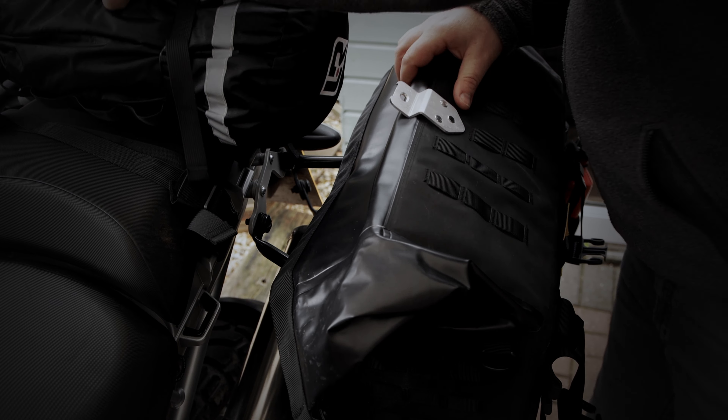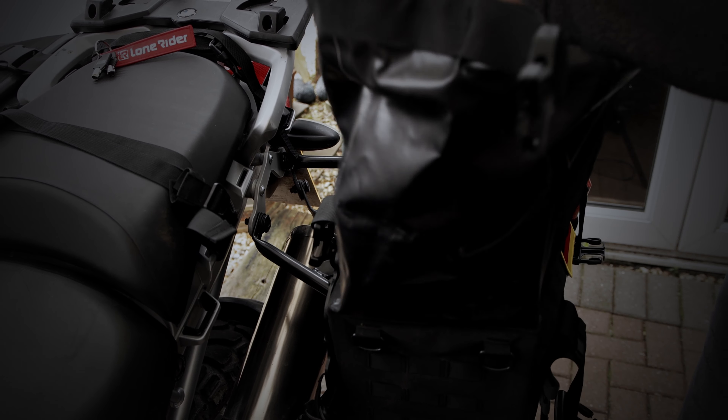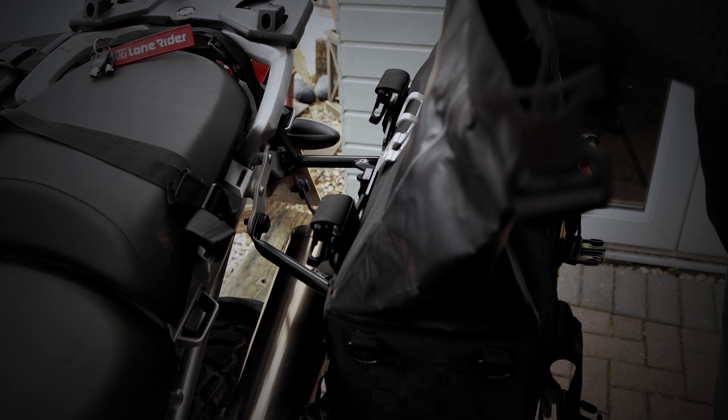Hey everyone, Steph here from Lone Rider. Just a very quick tip on how to buckle down the motorbags. It is actually a very simple process. Just add your items to the back — in this case it's our ADV tent.